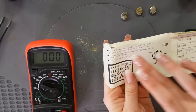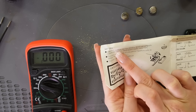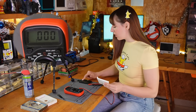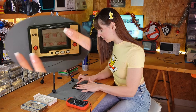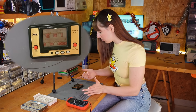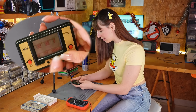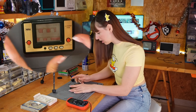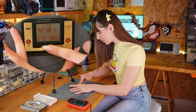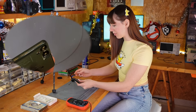Inside the box there is a small manual that says you have to use two LR43 batteries. I inserted new batteries and it turns on, but this is definitely not working — nothing happens when I press the buttons, so there is definitely a problem and it's not related to the batteries.